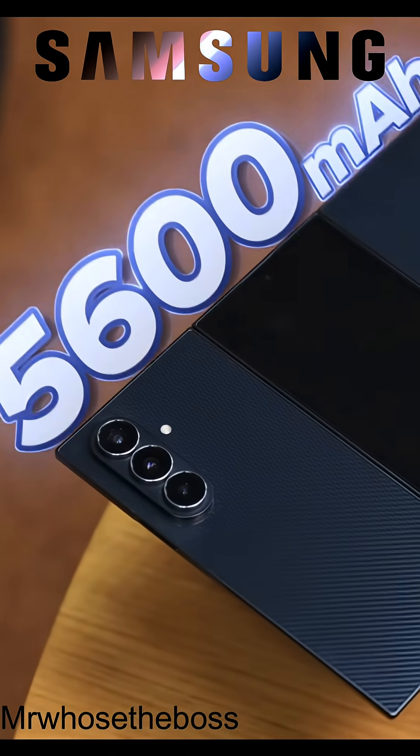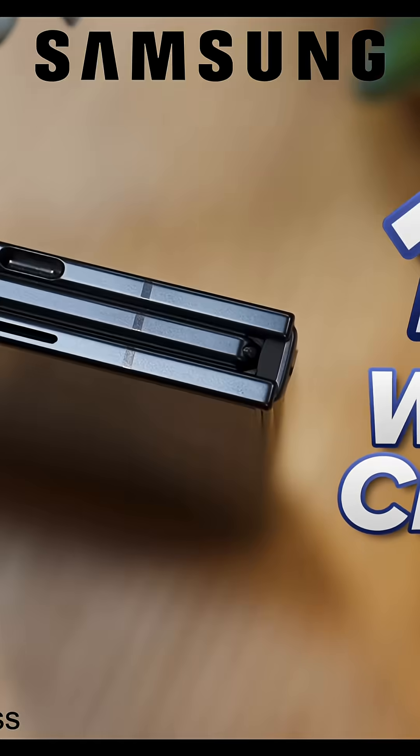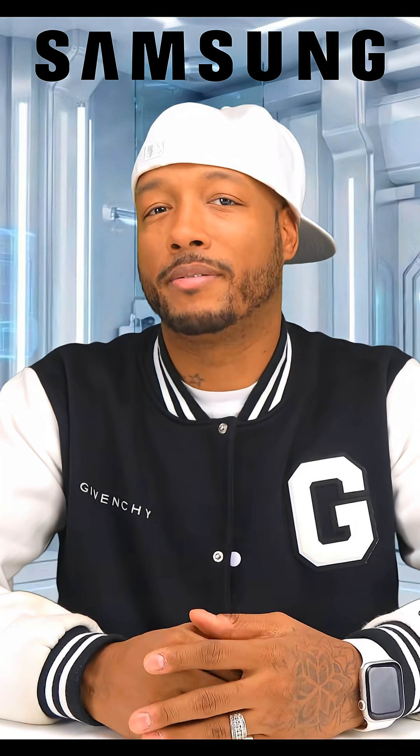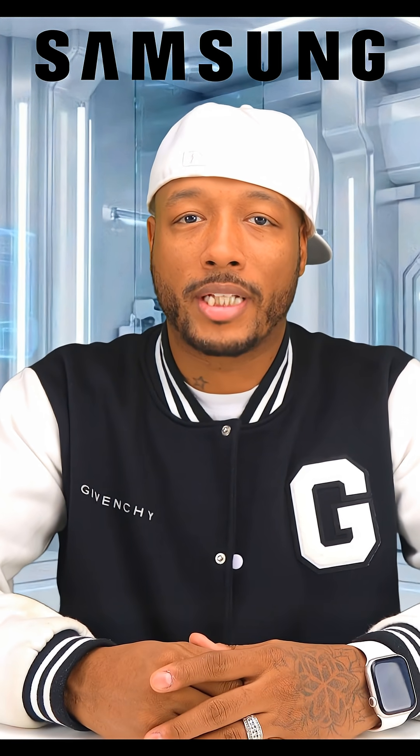Samsung packed in a 5,600 milliamp-hour battery with 45W wired charging and 15W wireless charging. It's also wireless power share and reverse charging capable. Expect battery life to be good — not crazy, not bad, just good. A full day with mixed use, but shorter if you're in full tablet mode all day.